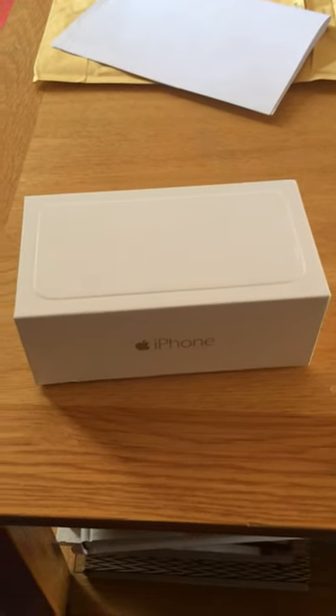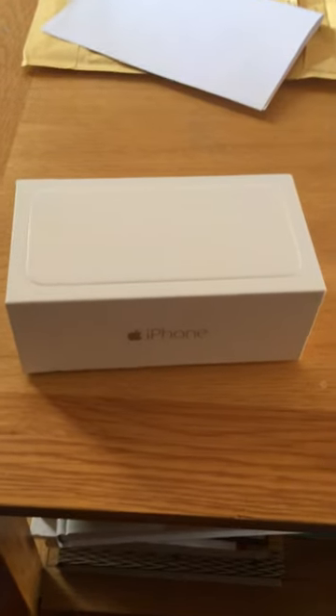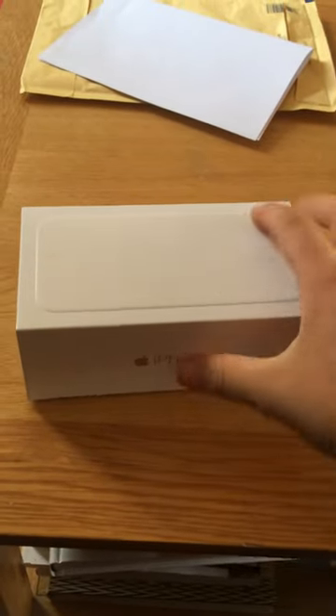Hi guys, this is BarryBeam101 on my YouTube channel. Today we're going to be doing a review on the iPhone 6.